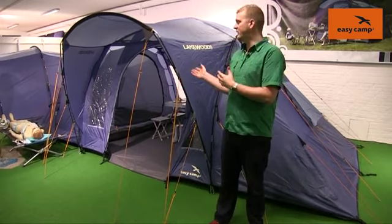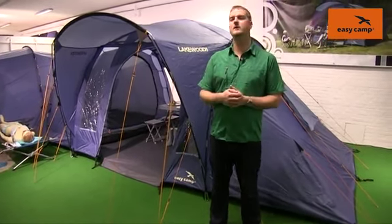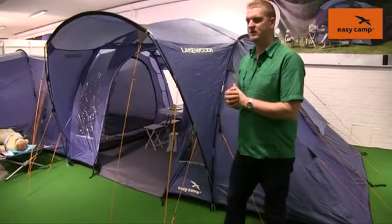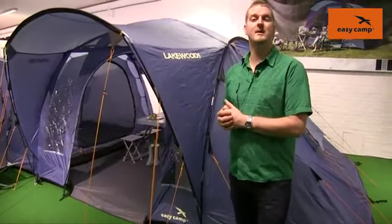Hi and welcome to EasyCamp. In this film I'm going to talk you through the features of our Lakewood 600, which is from our tour range. You can see here that the Lakewood 600 is a good size family tent which sleeps up to six people and it's in a vis-a-vis style.